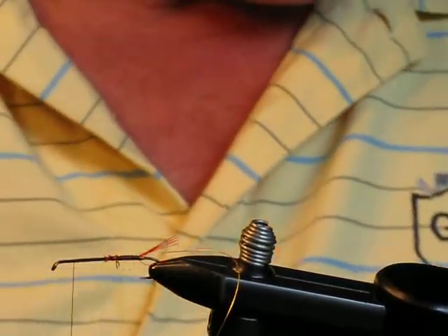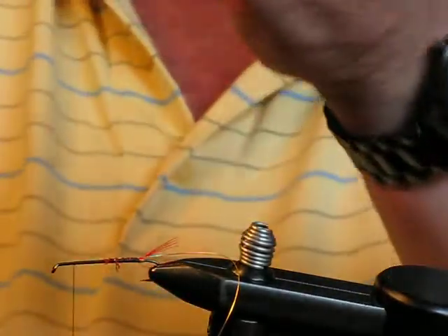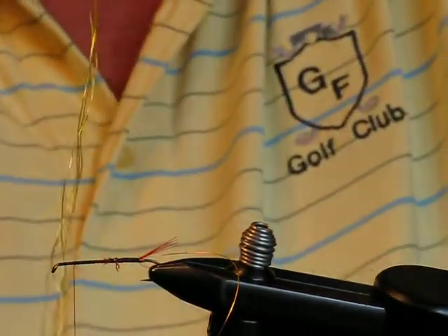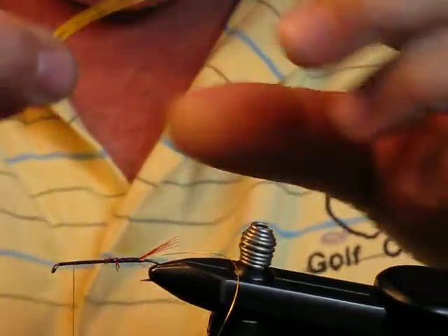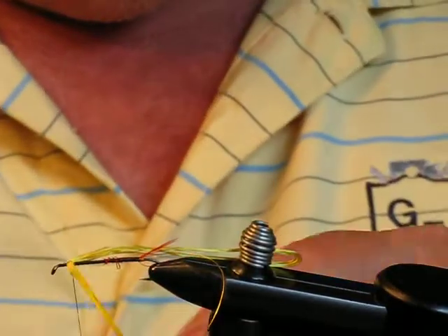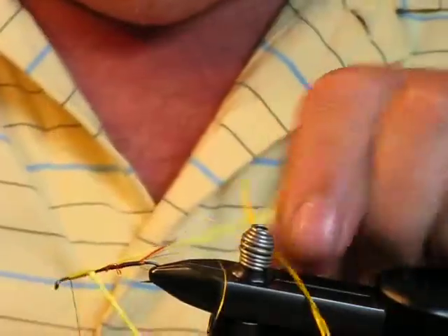Ensuring that you leave enough room to put your head. The body for this fly is a gold floss. When I'm working with floss, I always run it through my lips to wet it. I tie this in leaving the loop — I doubled the floss over and I'm leaving the loop out over the bend of the hook. I'll tie with the ends hanging out over so that once I tie the body, I can bring it back over the top of the body, as you'll see in a minute. I try to keep this loop laying on top of the hook.